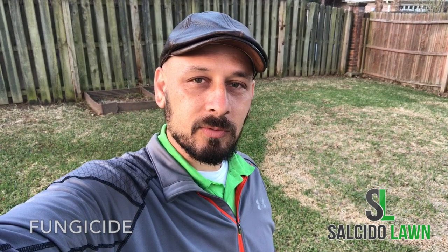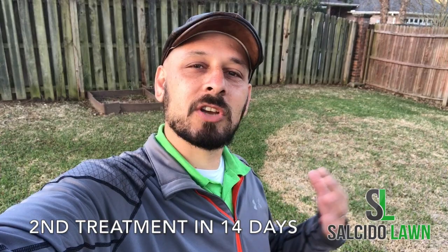That's when you can see Brown Patch and it's real prevalent, but it's super treatable. What it is, is a fungus that attacks the St. Augustine and it needs to be treated with a fungicide. You treat the grass with the fungicide and then wait about 14 days and come back and treat it again. It's highly suggested that you treat it with a different chemical the second time because they can become resistant to the initial one. So it's super treatable.